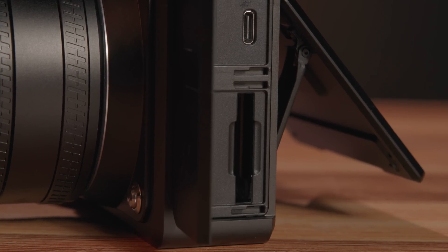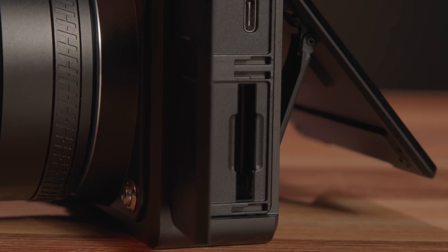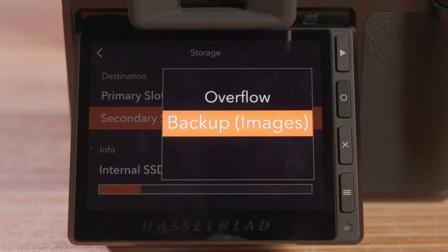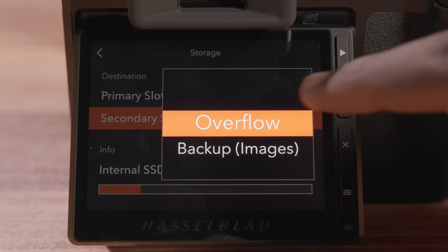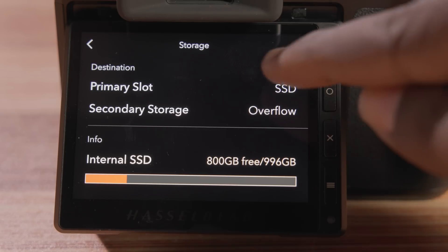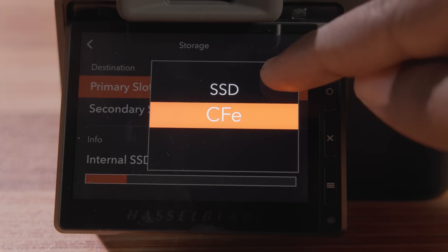The most surprising update for the X2D are the storage options. Instead of having two card slots, the camera has one CFexpress Type-B card slot and one terabyte of built-in storage. Typically professionals prefer two card slots; however, the internal SSD accomplishes the same task. Photographers can shoot to CFexpress Type-B cards and back up to the internal storage. If you run out of space on your CFexpress card, you'll be able to capture up to 4,600 RAW files or 13,800 JPEGs on the camera's built-in memory. The internal SSD is both high capacity and high performance, with write speeds up to 2,370 megabits per second and read speeds up to 2,850 megabits per second — significantly faster than any CFexpress Type-B card on the market today.